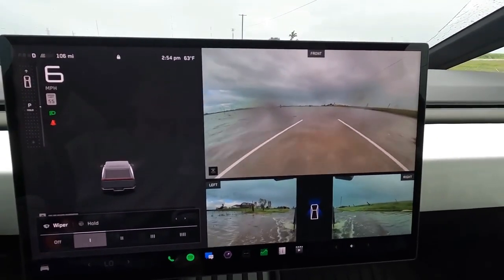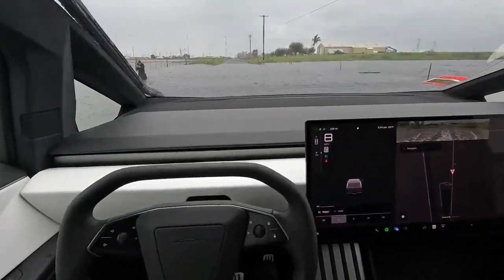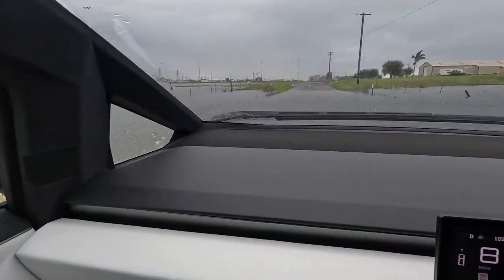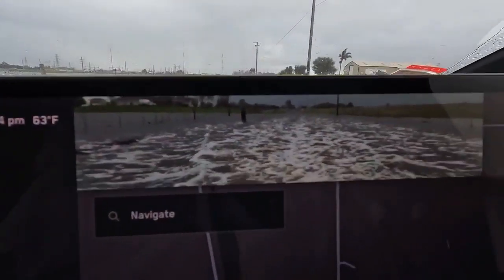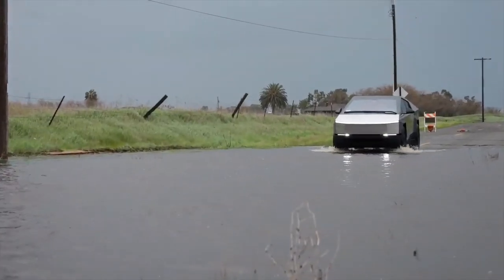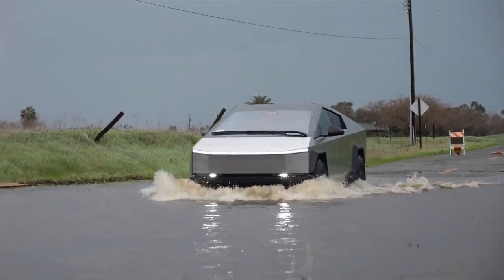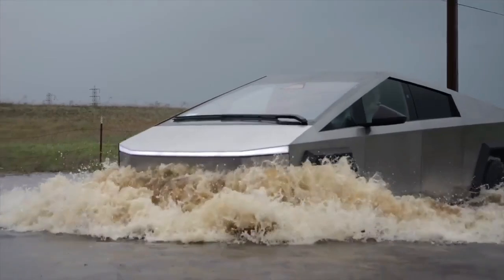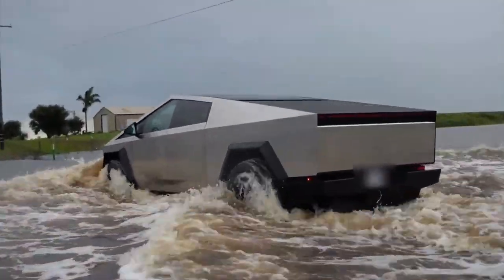This gives the Cybertruck a significant edge when tackling flooded roads, deep puddles, river crossings, and other challenging water obstacles. The air suspension system can raise the truck to its highest setting, giving it even more ground clearance, so the Cybertruck can be adjusted as water levels fluctuate. The stainless steel exoskeleton also provides extra durability, helping to withstand submerged obstacles such as rocks, branches, and debris commonly found in floodwaters.